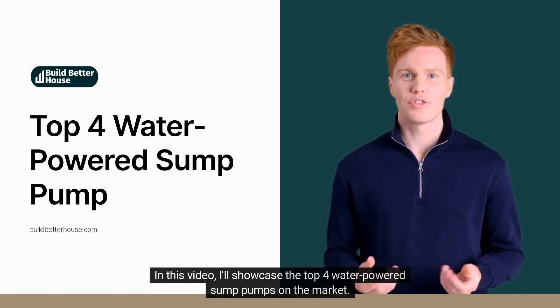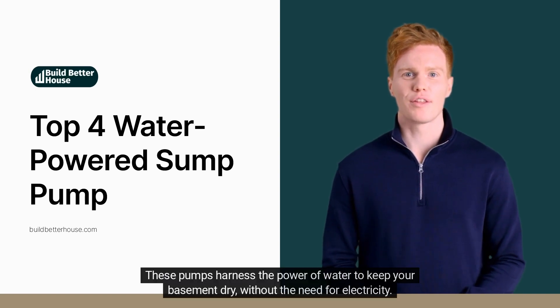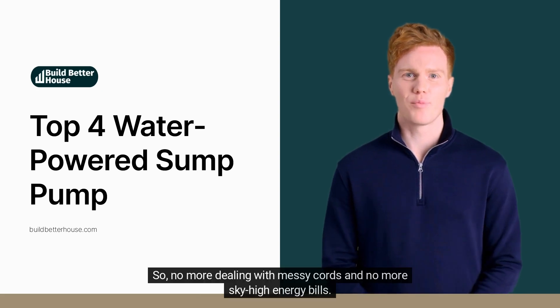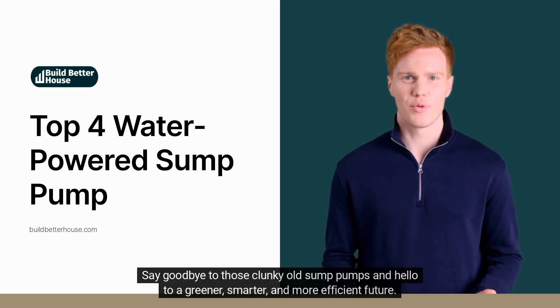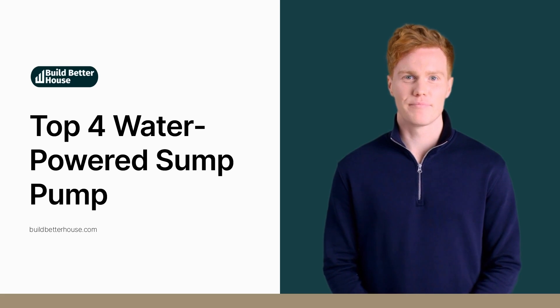In this video, I'll showcase the top 4 water-powered sump pumps on the market. These pumps harness the power of water to keep your basement dry without the need for electricity — no more dealing with messy cords and no more sky-high energy bills. Now sit back, relax, and get ready to discover the best in basement protection. Say goodbye to those clunky old sump pumps and hello to a greener, smarter, and more efficient future. Let's get started.